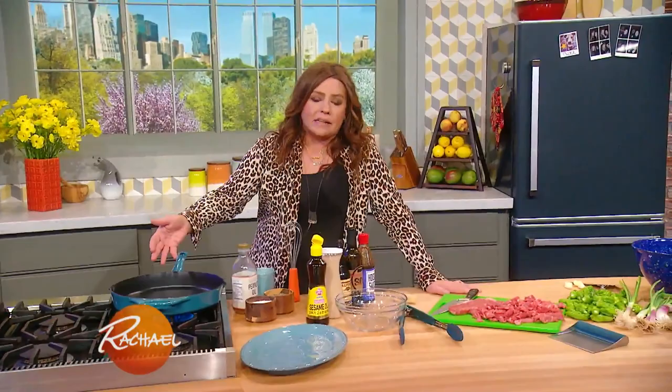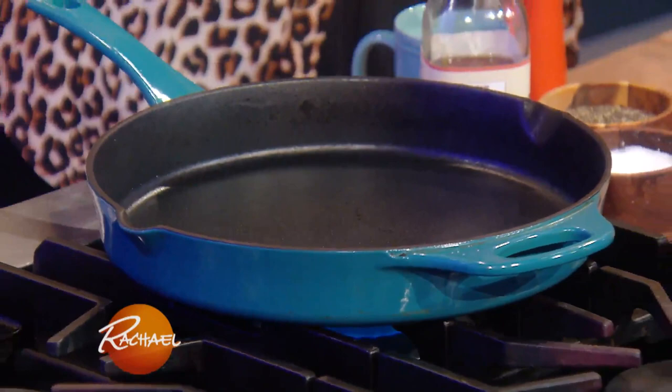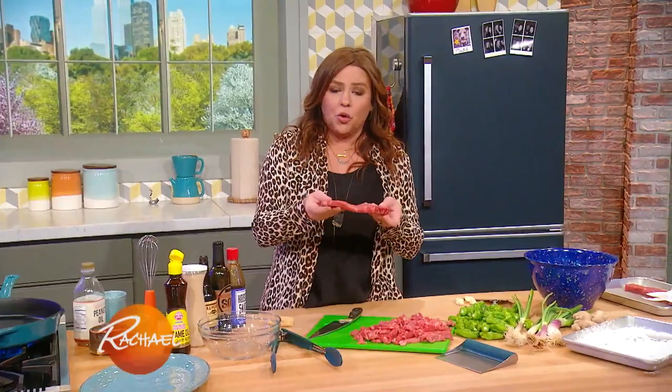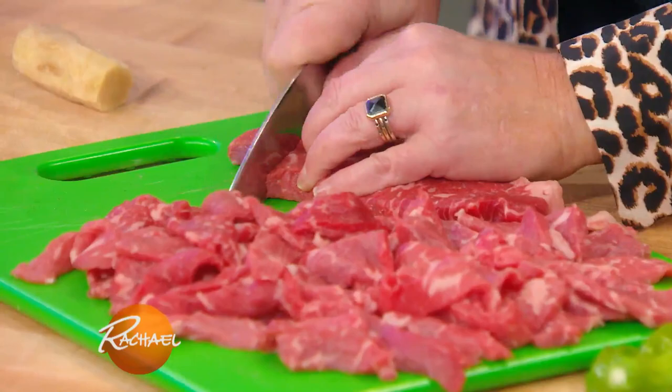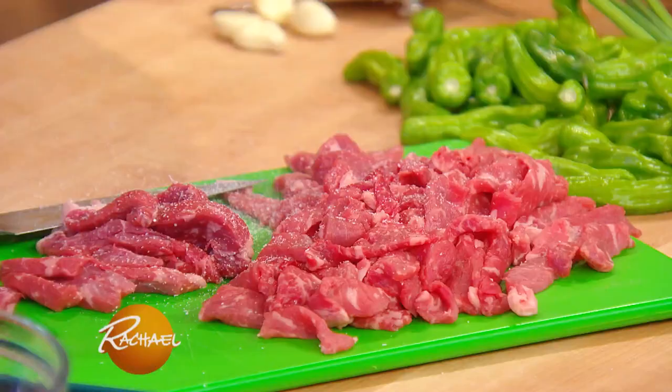For the stir-fry, I'm using just a big old cast iron skillet. We're going to get the beef nice and crispy by tossing it in a light dusting of cornstarch. For the meat, I get little six-ounce portions of thin-cut sirloin, nice and lean. Flank steak is awesome for this dish. So we thinly slice this, and then we're going to season the meat with a little salt and Szechuan pepper.